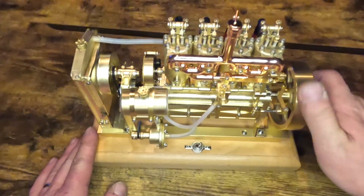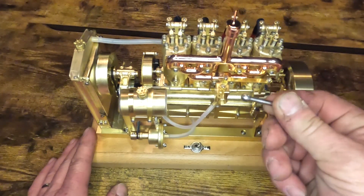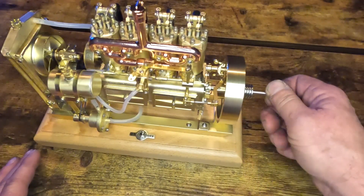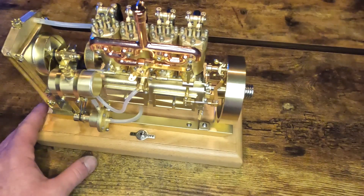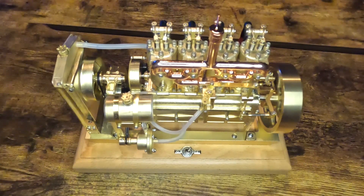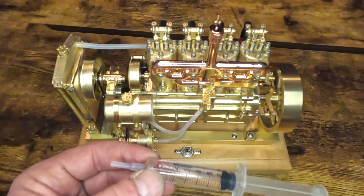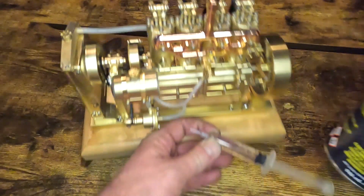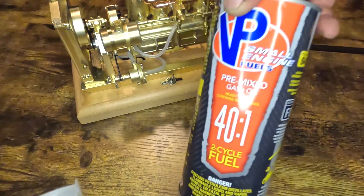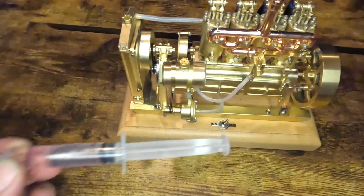So we're going to add some fuel to it. It came with this adapter that fits here at the end of the crank to start it with a drill. For fuel I'm using VP Fuel — it's a 40 to 1 mixture, no ethanol, and 94 octane. It should do a pretty good job for what we're trying to do.